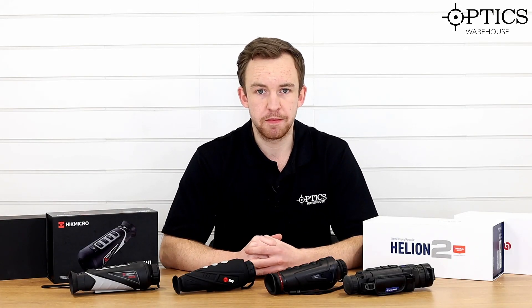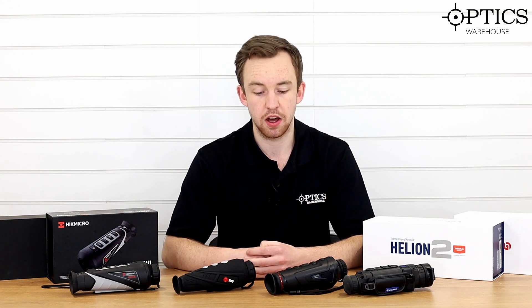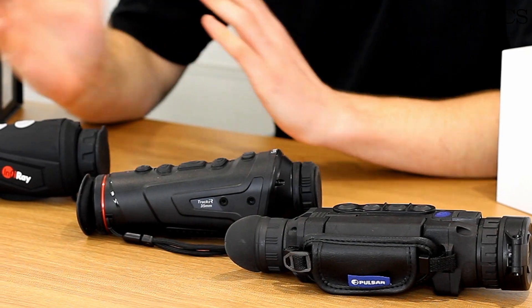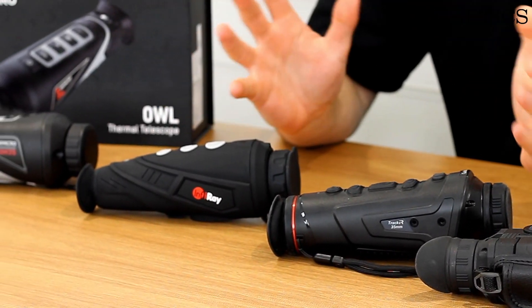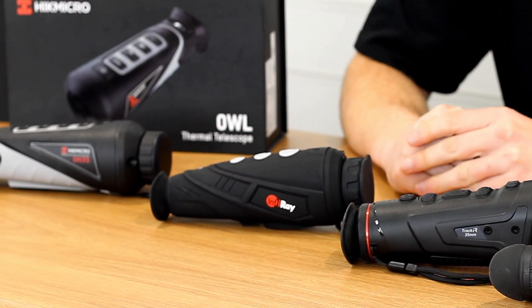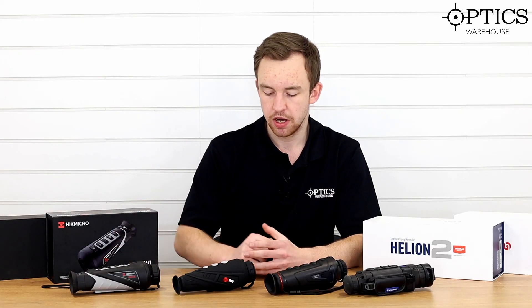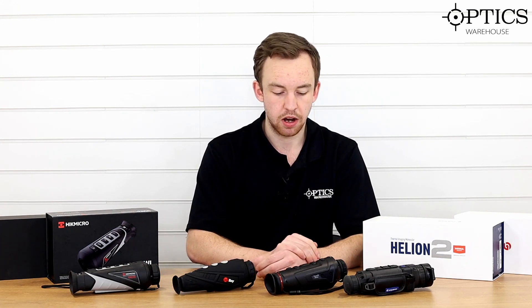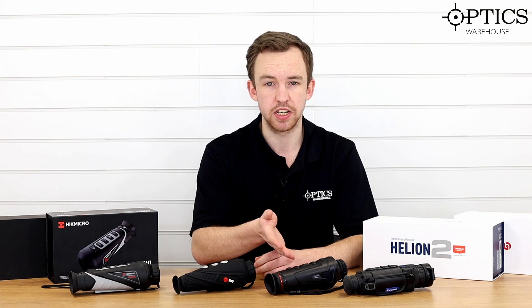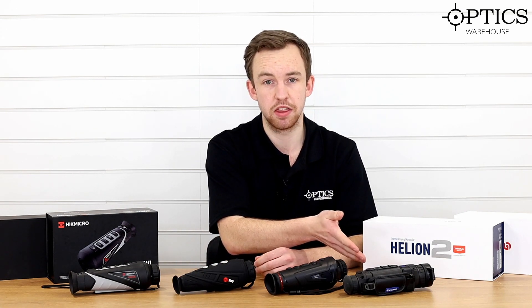So what have I got in front of me here? As with the footage video, I've got the same four units. We've got the price range bracket of around £1,500 to £2,200. So I've got the Hikmicro L35, the iRay E3 V2 Max, the Guide Track IR35, and the Pulsar Helion 2 XQ38F.